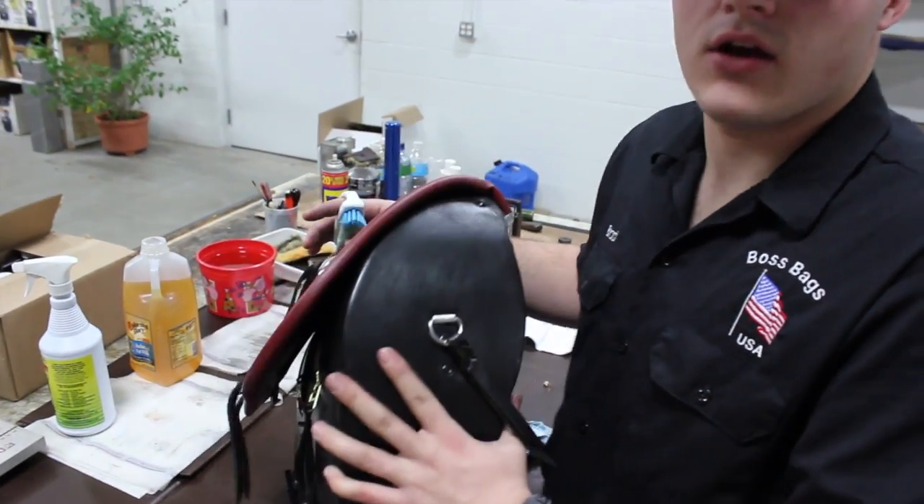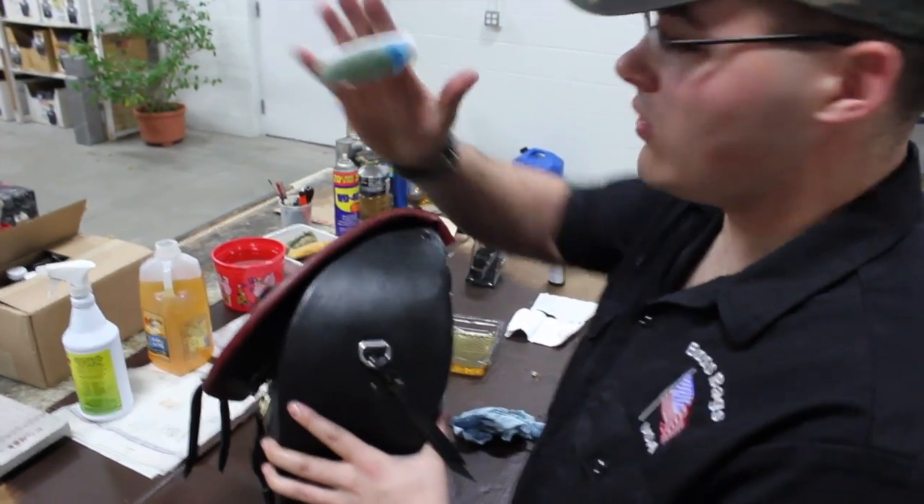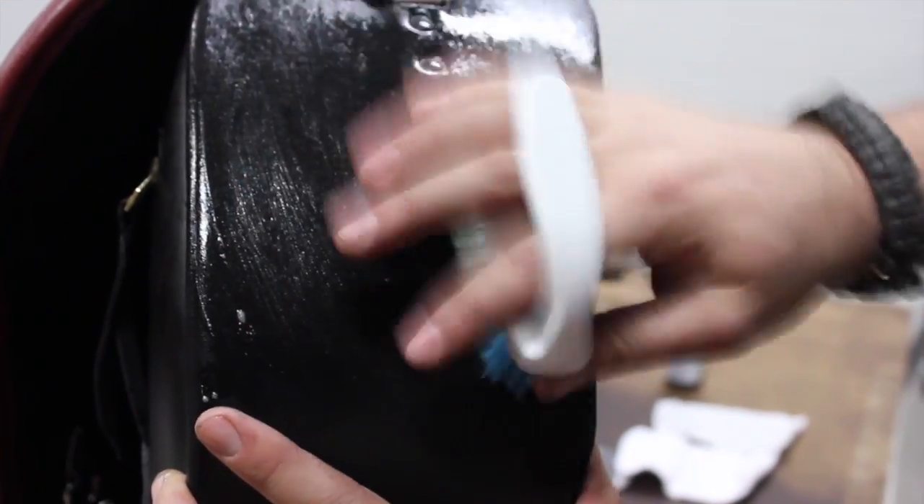If your cloth just isn't getting off all that bug residue, feel free to go ahead and get a very soft bristle brush. You want to make sure it doesn't scratch your leather - you just want it to scrub the residue off.